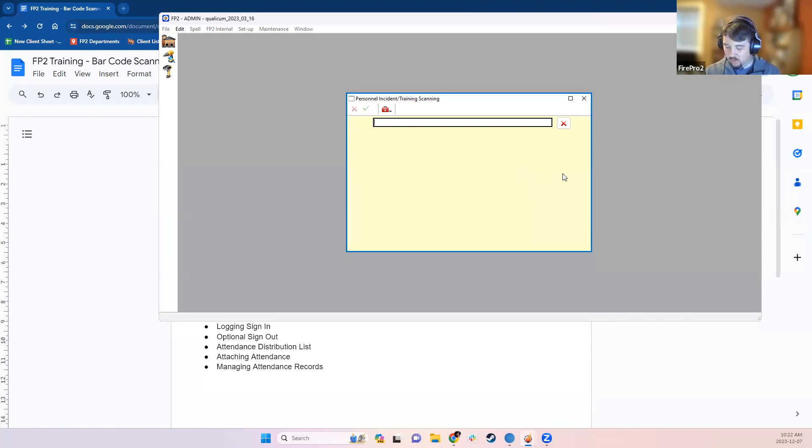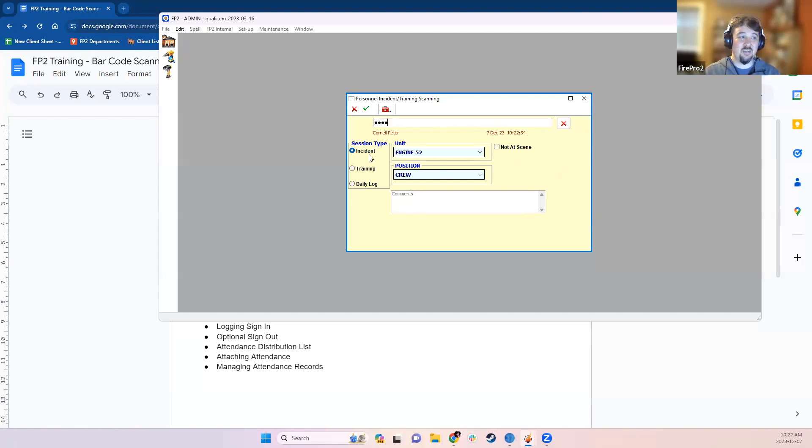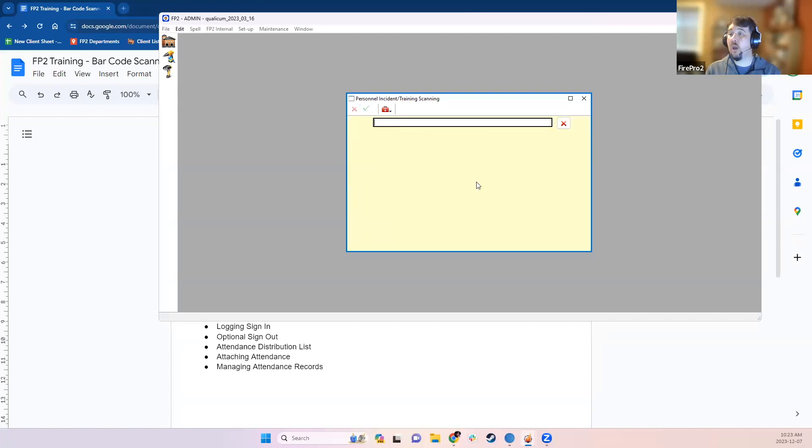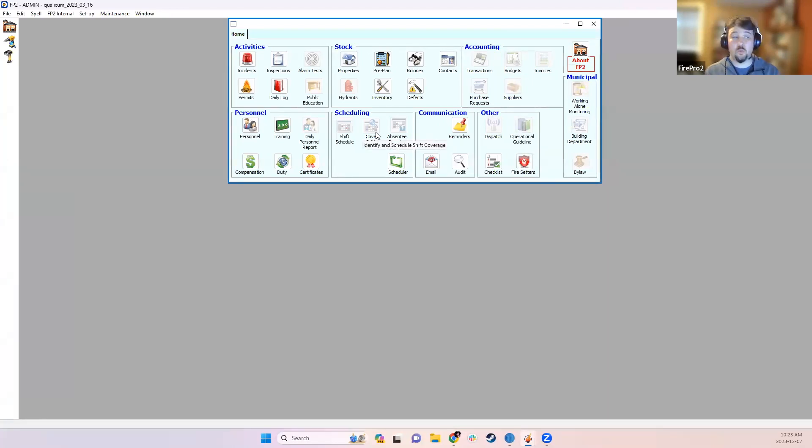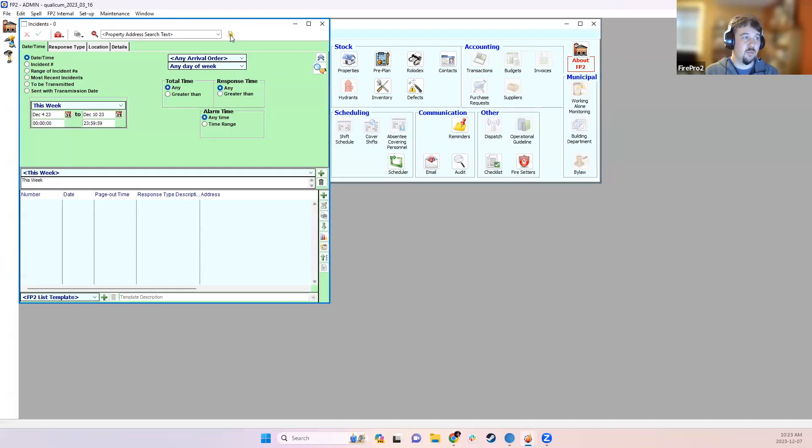Once basic attendance information is entered, save it and it goes right back to the barcode scanning window so the next person can scan. For multiple incidents, it keeps basic information to speed up the process. You can also log in for a training session or scan for daily log attendance, which uses the daily log module to document information about the specific activity someone is logging in for. There's also an option to track sign-outs, with timestamps for sign-ins.